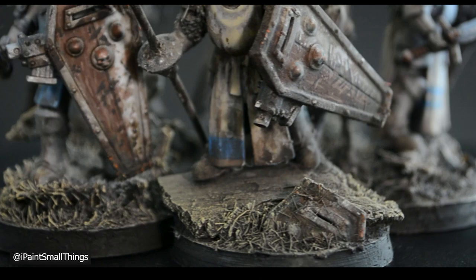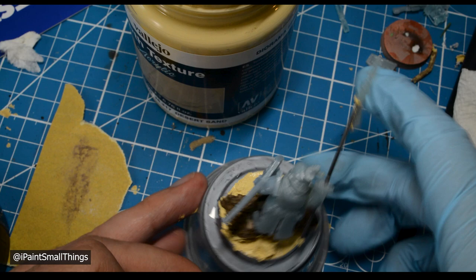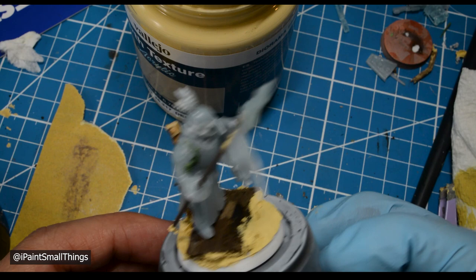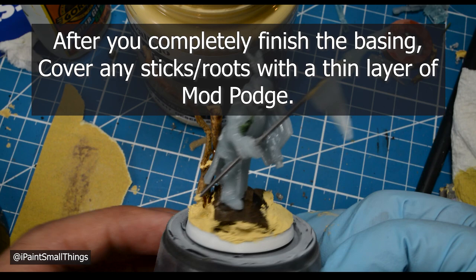I decided to add a tree made out of roots to the base. To help hold its main stump in place, I added some glue to the bottom of the stump and a little dollop of texture paste onto the base where I wanted it, then set it in place. I added some glue to another branch and stuck it onto the main body of the tree. Texture paste holds things in place and adds a little extra stability. That final layer of mod podge really helps strengthen the root so it can take being handled.